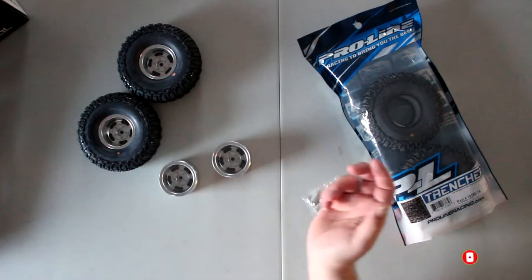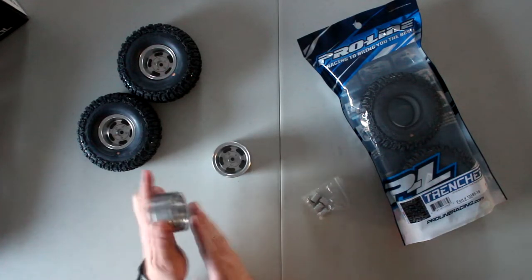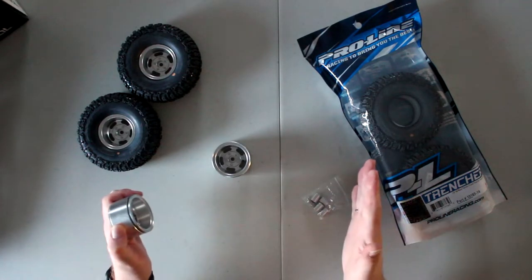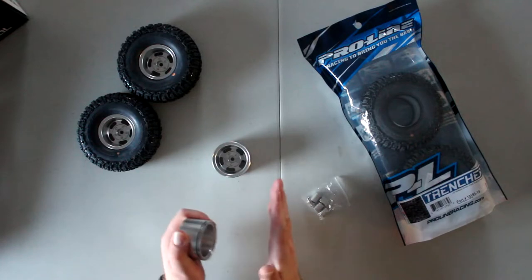The rims are out and what's fun about these is they're reversible. The way they mount right now you have a wide offset, and if you flip them around you'll get a shorter offset.